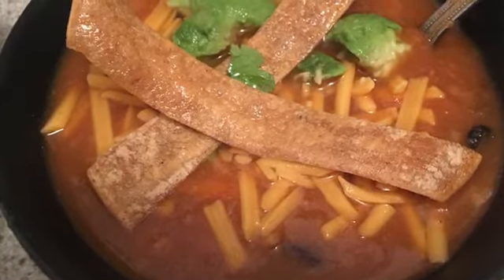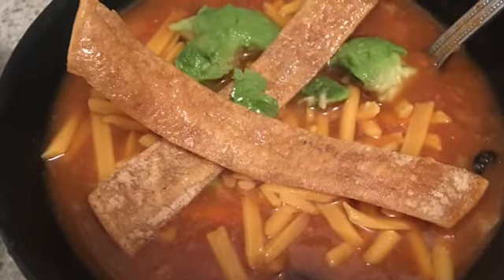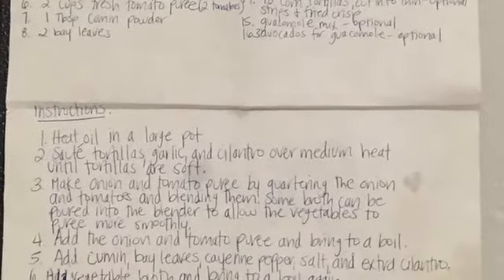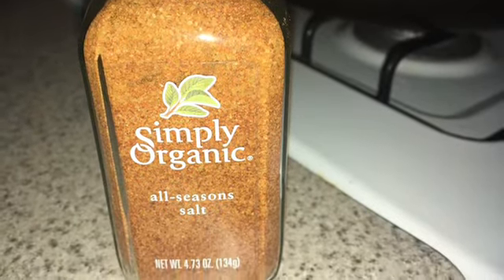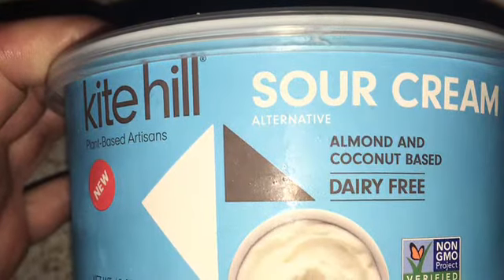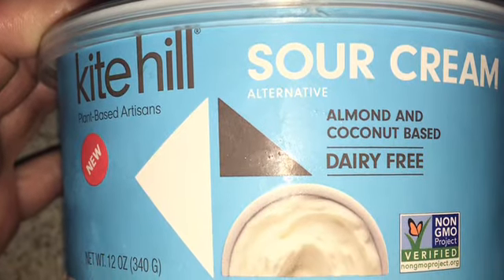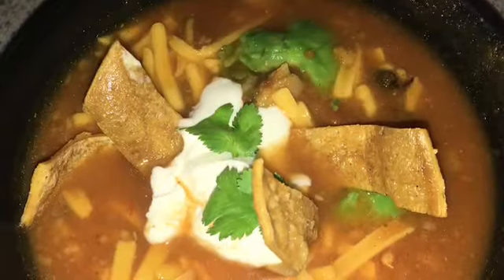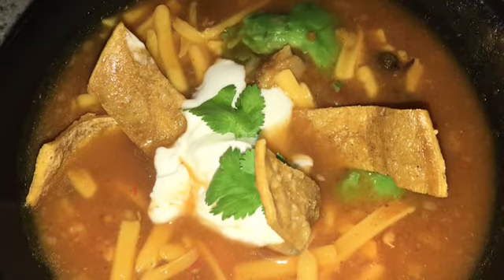Here's what the final product looks like — tortilla chips on top, vegan cheese, avocado. Delicious! Here's my original handwritten recipe from over 20 years ago — stains and all, tried and true. I also added a bit of seasoning salt for extra pop. I'd never tried this vegan sour cream from Kite Hill before — it was really good, not too salty, just added some nice texture. Here's what the final bowl looked like with all the toppings.